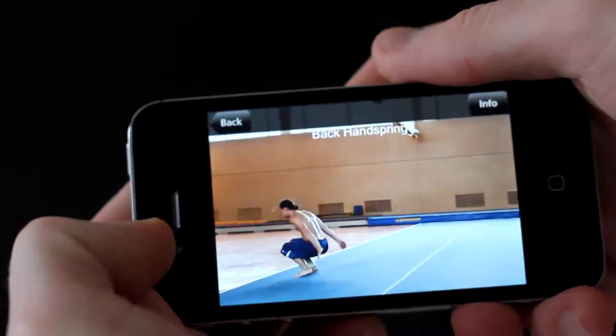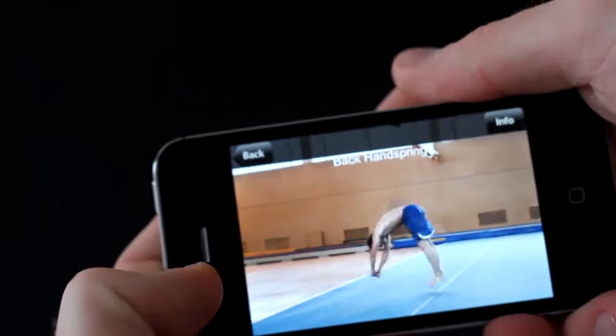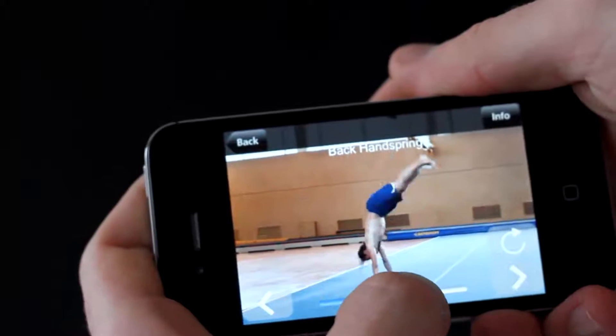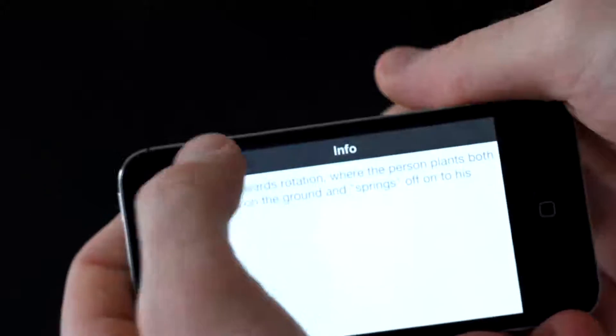I think you'll really enjoy watching this. With frame-by-frame controlling, you can see precisely what's going on.